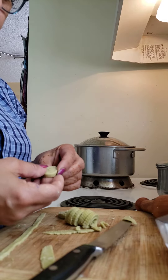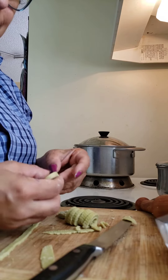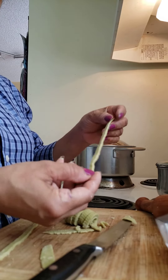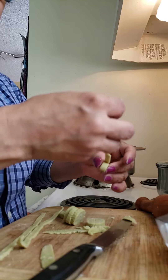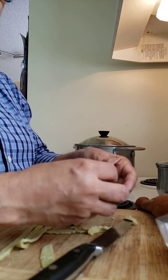Oh goodness me, now I can't even find the end! Ha ha ha. Let's see — yeah, there I got it. See? So I actually cut it. These are going to go into the rest of the pasta.